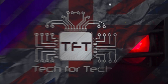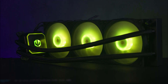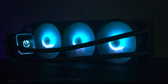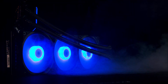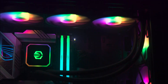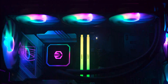Meet the Endorphy Navis F360 ARGB, a high-performance liquid cooler that blends style with efficiency. Equipped with a sleek 360mm radiator and customisable ARGB lighting, it adds a vibrant touch to your system while keeping temperatures in check. The Navis series also offers 240mm and 280mm variations, with or without ARGB lighting.